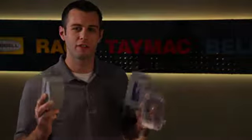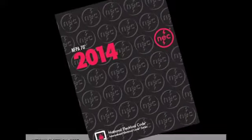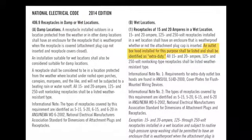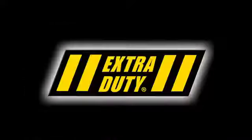So why extra duty? Let me tell you why. The 2014 National Electric Code has new requirements that affect what type of cover can be installed on outdoor 15 and 20 amp receptacles. Basically, all receptacles in a potentially wet location require a while-in-use cover that meets the new UL extra duty rating.